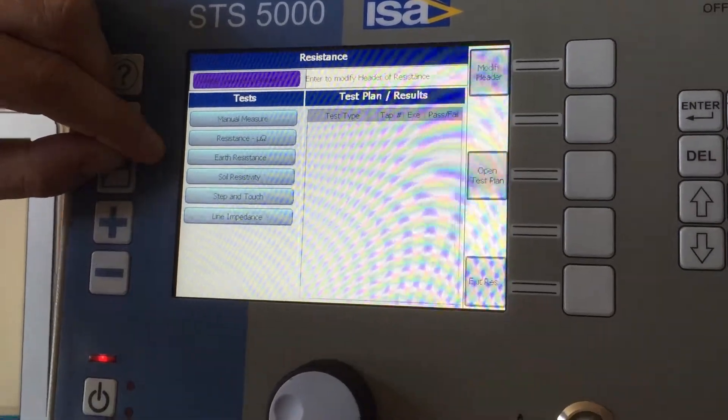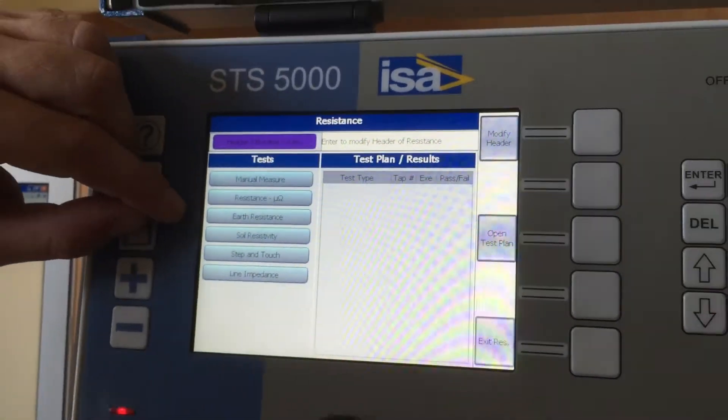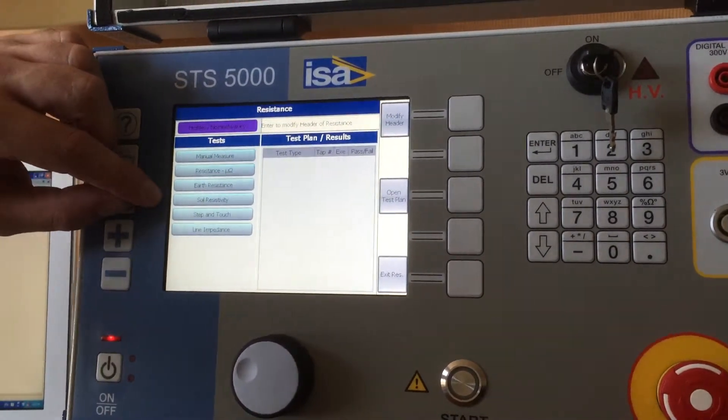You can do an earth resistance test in your substation. An earth resistance test is a test where you need to see if the grid underneath your substation is good. You can also do a soil resistivity test.